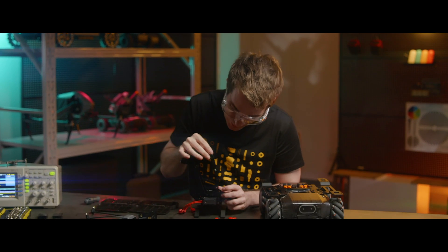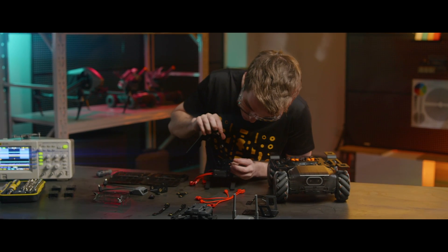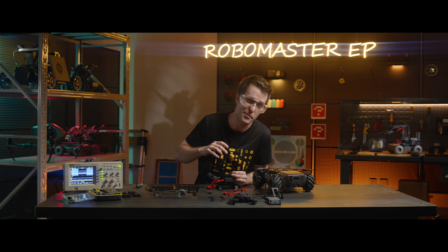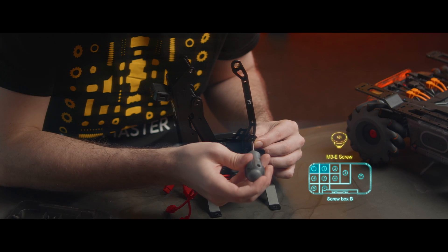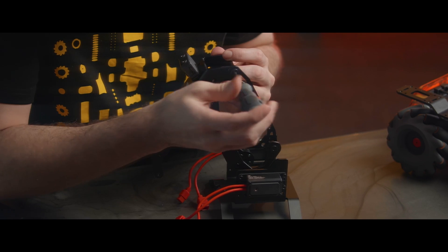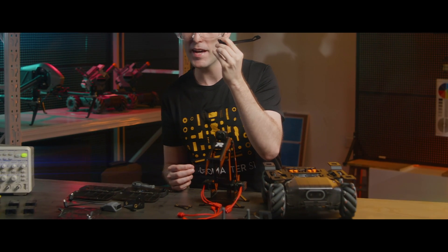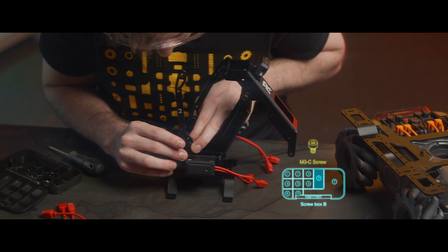Now we're going to attach the number three connecting rod. Hold it so that the printed number three faces outward, and place it right here on the robotic arm. It should align with this hole here and this hole here, then we'll place in two screws to secure it. Next, to fit the number two connecting rod and limit block onto the robotic arm base, we'll take a screw and fit it snugly into this side of the robotic arm base.